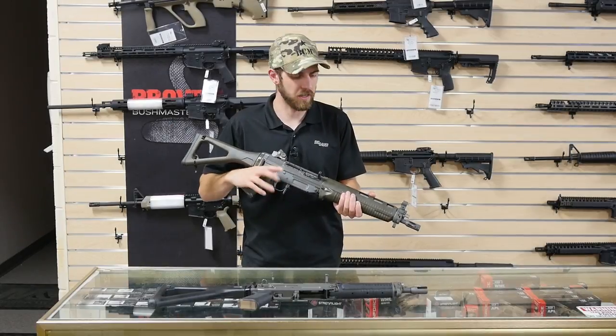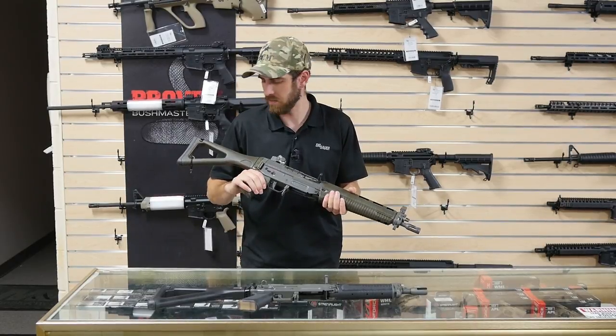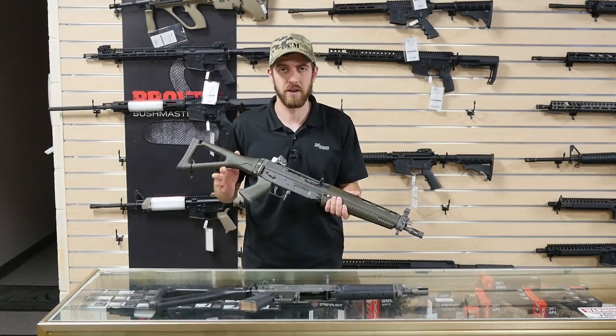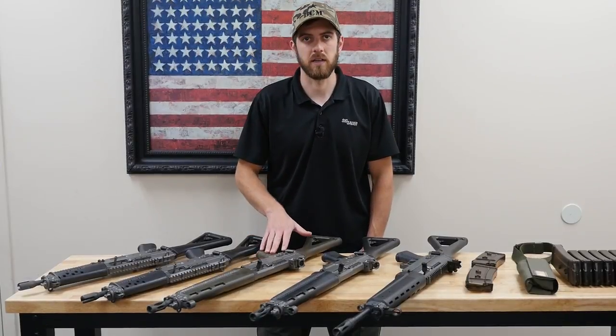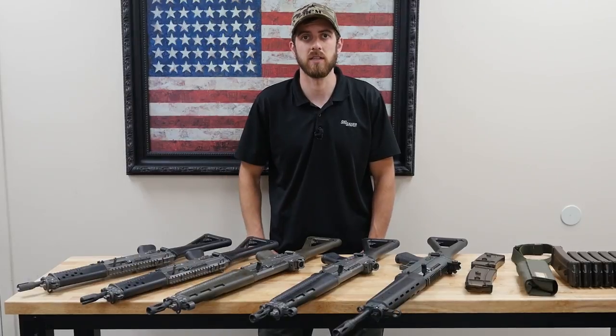We just got off the range with these SIG SG rifles and had a blast — absolutely probably the coolest machine gun I've shot. They're really rare, but if you ever get a chance to shoot one I'd highly recommend it. They're very quality rifles. Thanks for watching. Be sure to stop by our Impact Guns in Ogden — we do have quite a few different firearms for rent, including some machine guns. Be sure to like and subscribe for more videos like this.